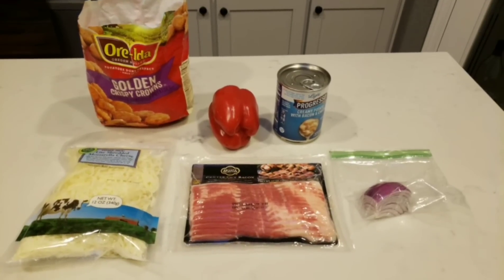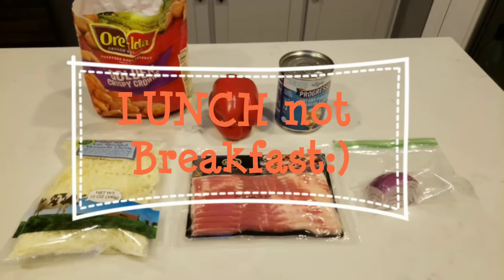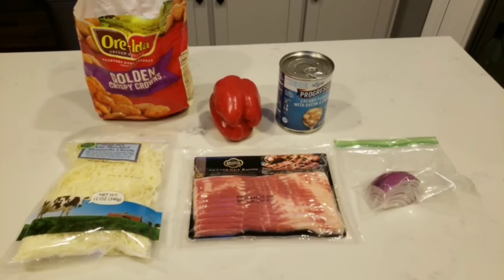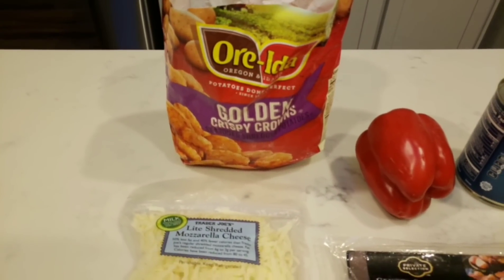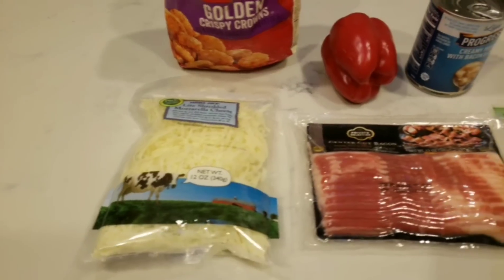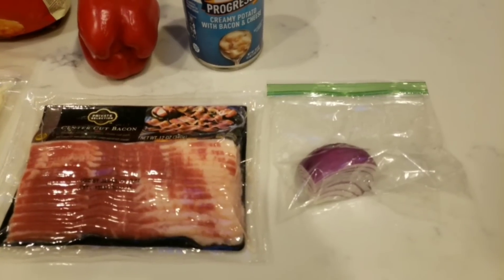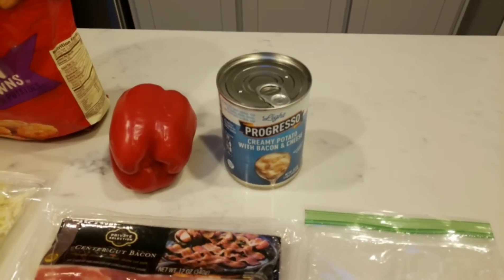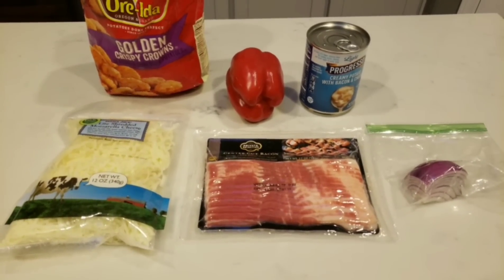Let's get started on lunch meal prep for the week. This week I am bringing a cheesy bacon potato casserole, and I'm going to divide this up into individual servings. What is in this casserole: home fries from Oreida golden crispy rounds, light shredded cheese, center cut bacon, one quarter cup of onion, red pepper, and a can of Progresso creamy potato with bacon and cheese soup, plus salt and pepper. Let's get started.